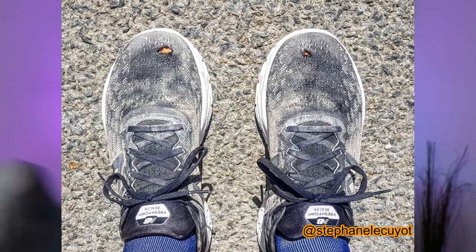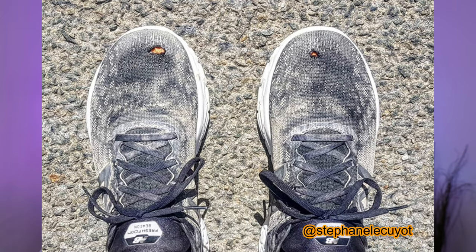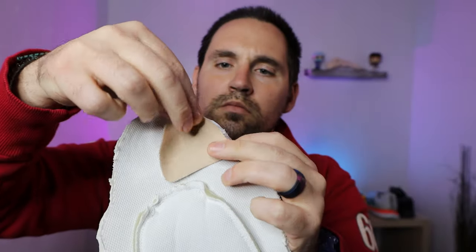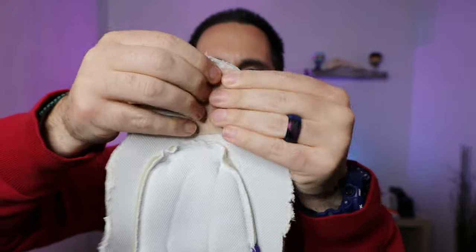Now, if you are rubbing holes in the upper of your shoe in places where you really shouldn't be getting wear, that typically means your foot is moving abnormally in the shoe and you're rubbing it from the inside out. A good way to prevent that is to put moleskin underneath the upper in the area that you're rubbing, or get a pair of custom orthotics in there to stop your foot from moving abnormally.